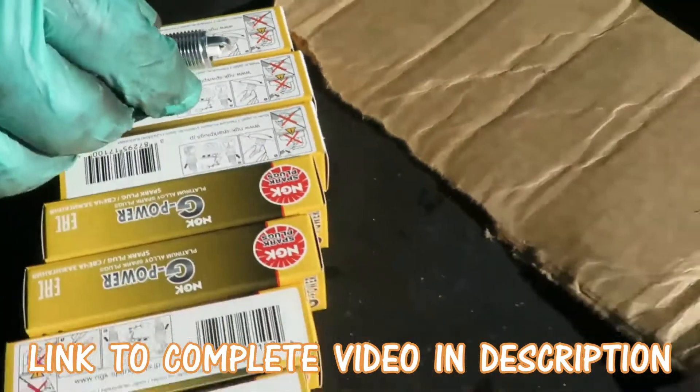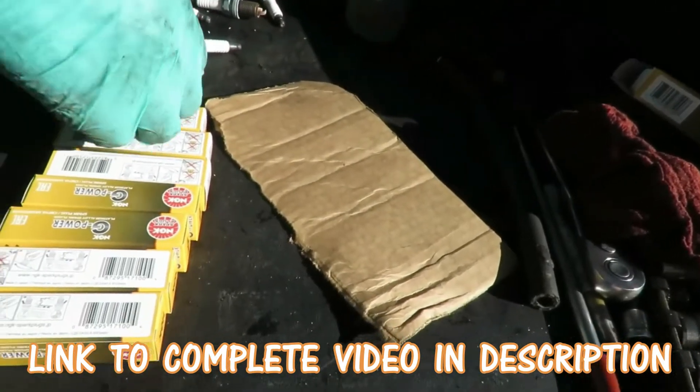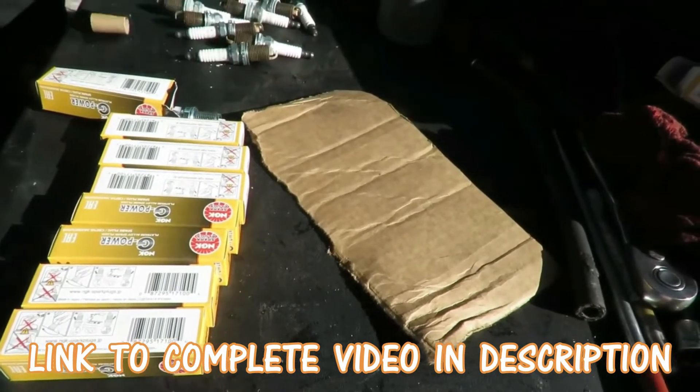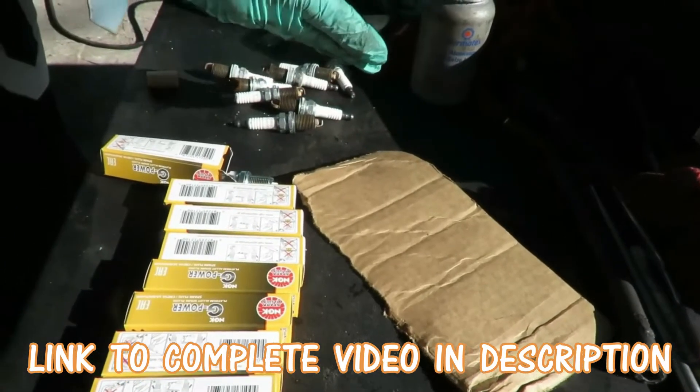Now here's the thing guys - when you go look up plugs for this vehicle, the original plugs are copper top plugs, which means they are the cheapest plugs on the market. These things are known to last for only about four.